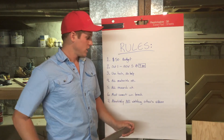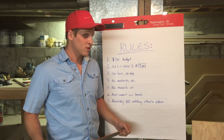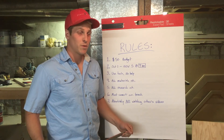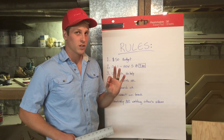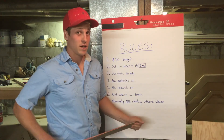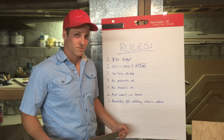Stay tuned for this awesome competition. I'm pretty confident that I'm going to win. My design, which I'll go over next week, I think is top notch and is going to take the trophy home. Thank you.